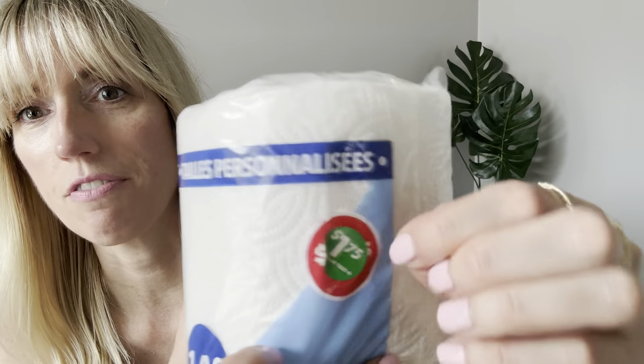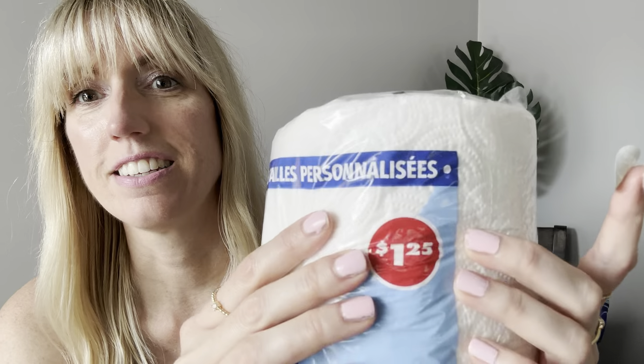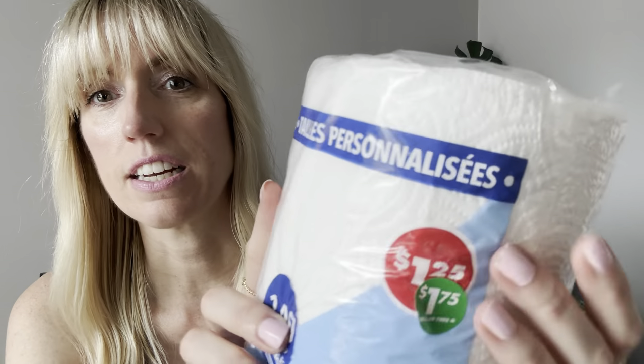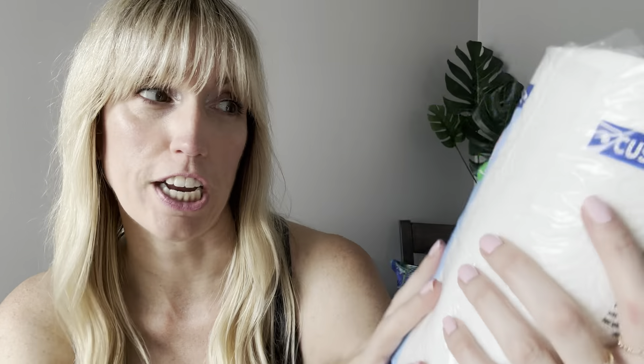Okay, so you know how the Dollar Tree in the US is going up in prices and they're putting their $1.25 labels directly on the packaging so you can't remove them? These I can tell are from the US because look — these are $1.75 Canadian for a 140-sheet paper towel. I love that it's the custom size with smaller sheets. You can see the $1.25 US label, and we have green labels here in Canada. So when you do the math, the exchange rate makes $1.25 US equal to $1.75 Canadian.